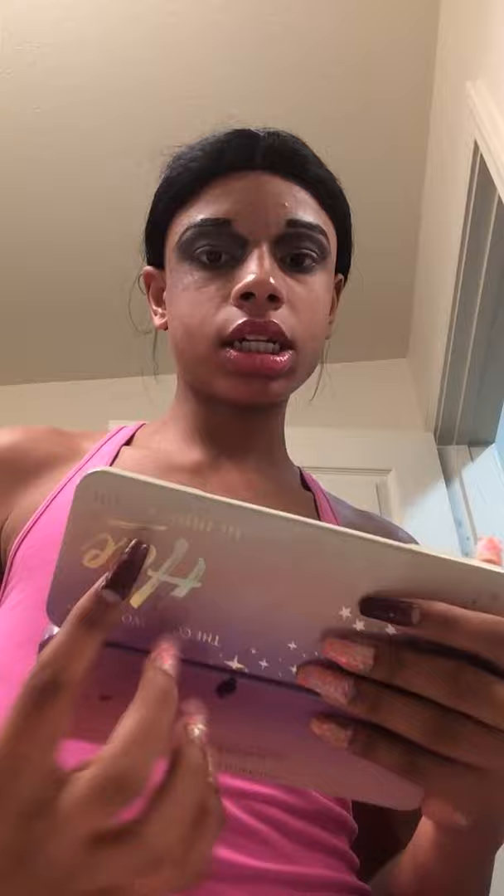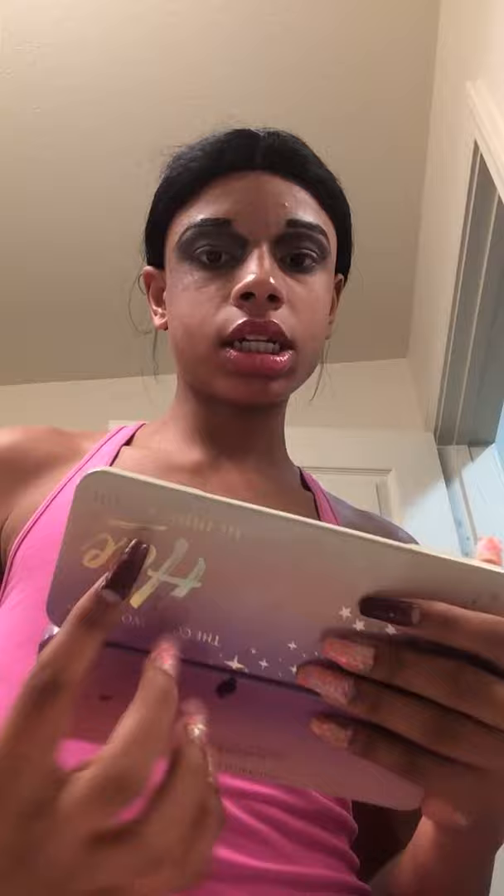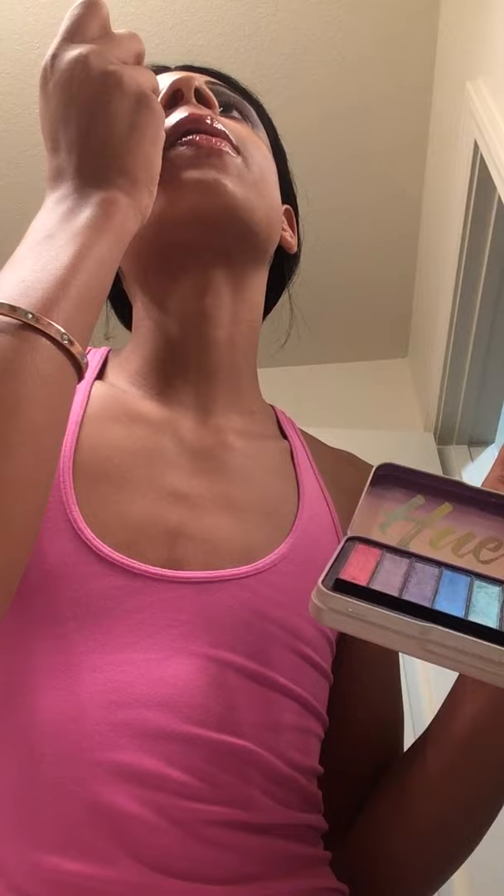Time for your inner corner. Taking this brush and making sure it's clean, you're going to grab your Hue Palette. Taking this color, we're going to be doing our inner corner highlight. I actually did a lot on this side just to make sure it stays. Now, once you've done this, you've got this type of look. You've completed the look, and we're done with the Hue Palette.